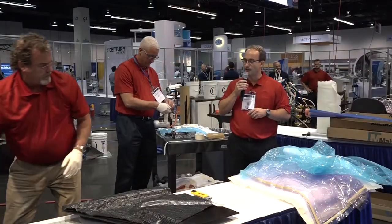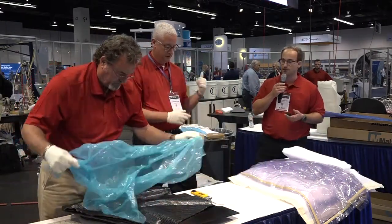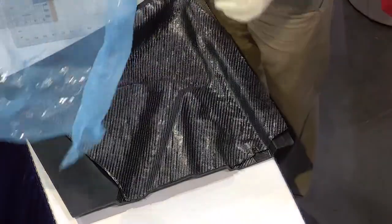Barry and Will have the surface tile pretty much in place and now it's time for another debulk. You can see how quick that tile went down.